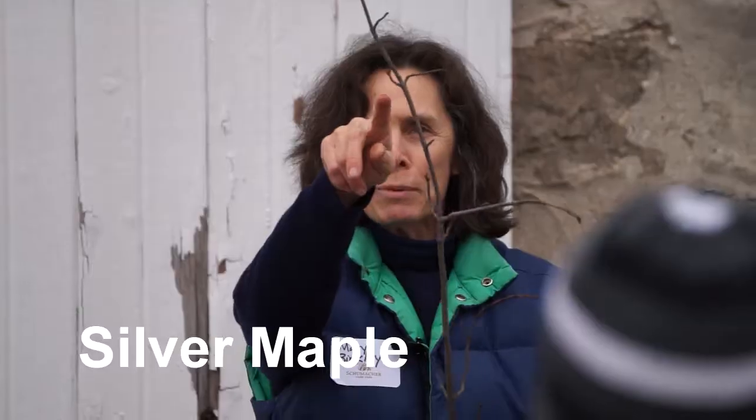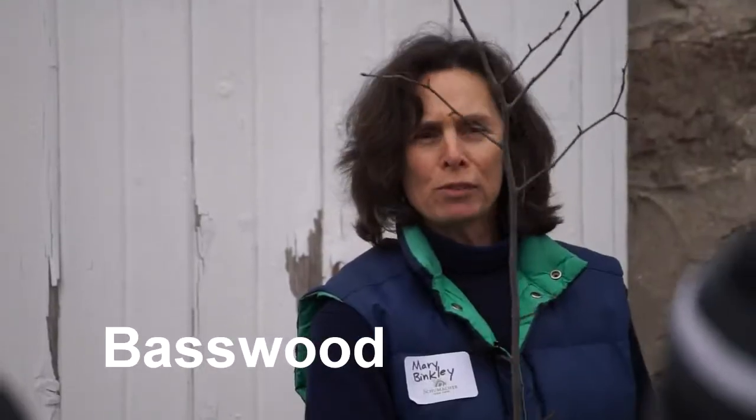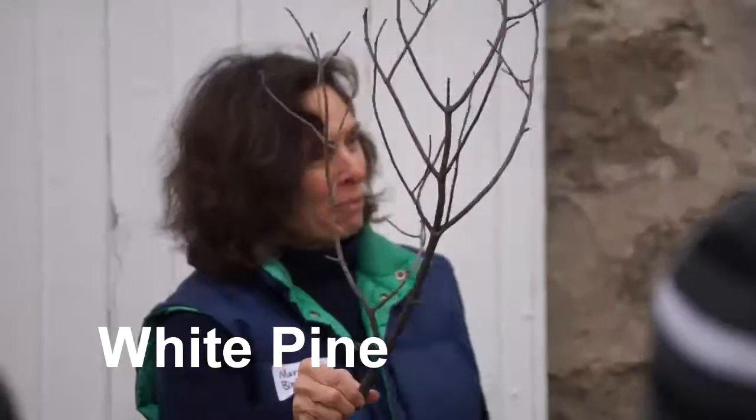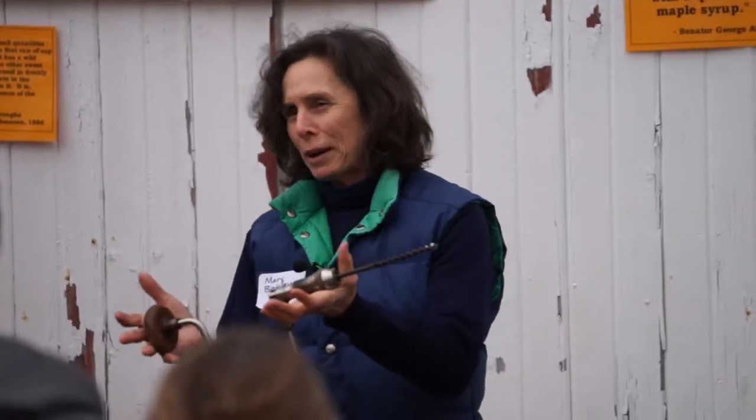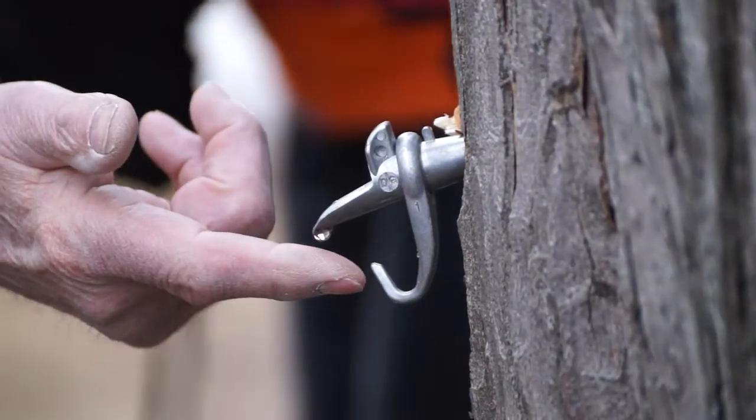First off, I need to let people know how you decide what a maple tree is from a basswood, from an elm, from a walnut or anything else. So once you know what tree to tap, then I go over the basic equipment you need, how you do it, and how to finish it off and enjoy it.